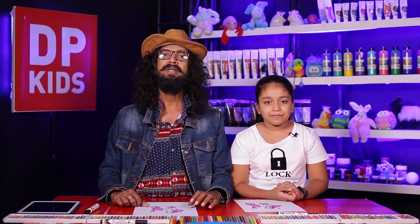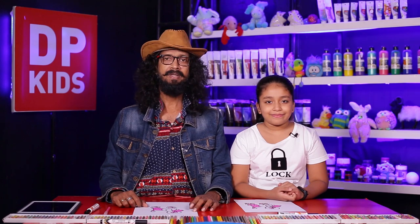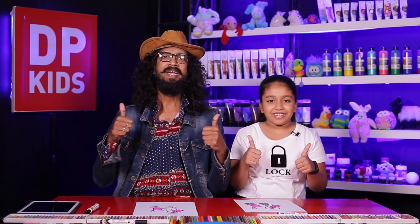We will see you soon with another new video. Till then, stay home, stay safe, good luck.